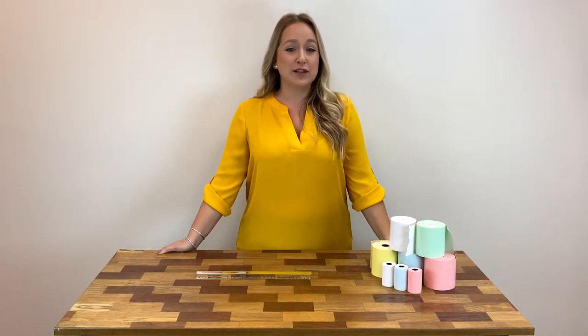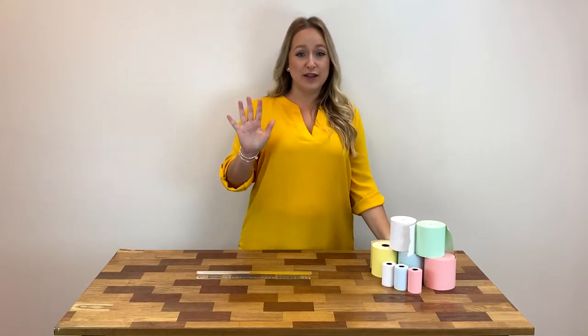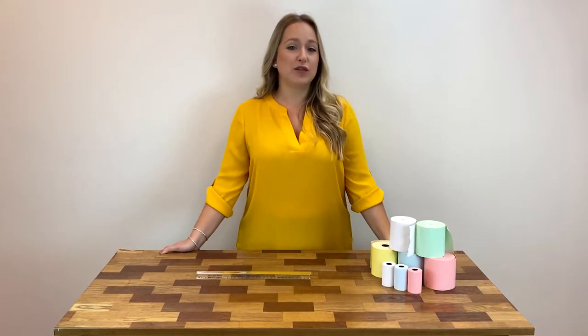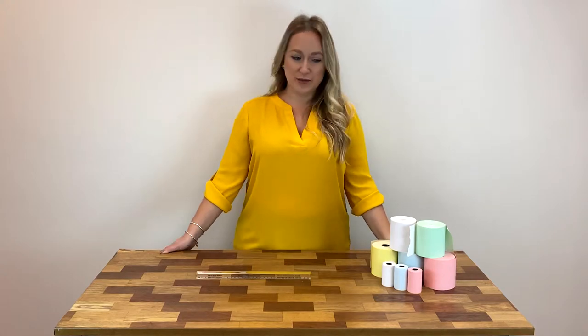At POS Supply we often get asked how to measure a paper roll. Today I'm going to show you the five key measurements of a paper roll so you can figure out what kind of paper you need to reorder. Let's get into it.